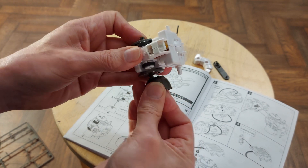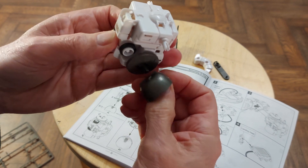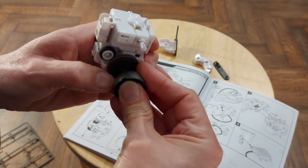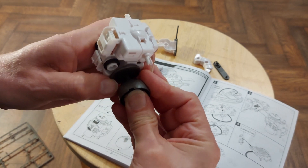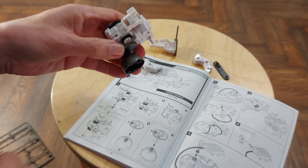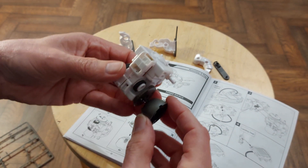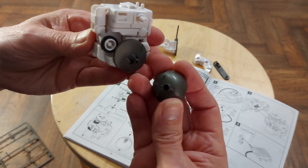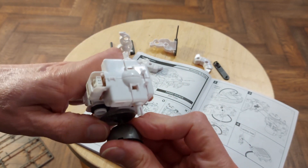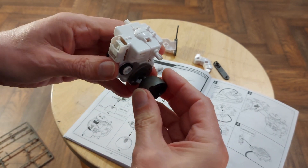That's going to go on there. That's going to go on there. It's got a bit of a divider in it to make sure it goes. That doesn't seem very successful to me. I may just not be pushing it on hard enough. I don't want to push it hard in case it breaks.